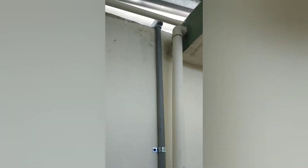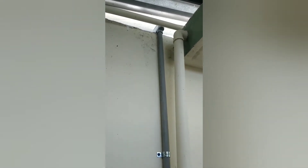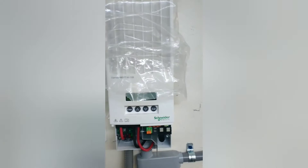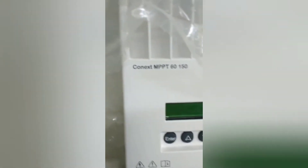Como pueden ver ahí atrás, tengo el Schneider 4024, cual es un inversor muy eficiente y más usado aquí en Puerto Rico — creo que es uno de los más utilizados. Como pueden ver, tengo una tubería de tres cuartos que viene del techo. Allá arriba tengo instalado nueve placas de 340 watts al combiner box, y el combiner box baja por esta tubería a tres cuartos, cual entra al Schneider Connects MPPT 60150.